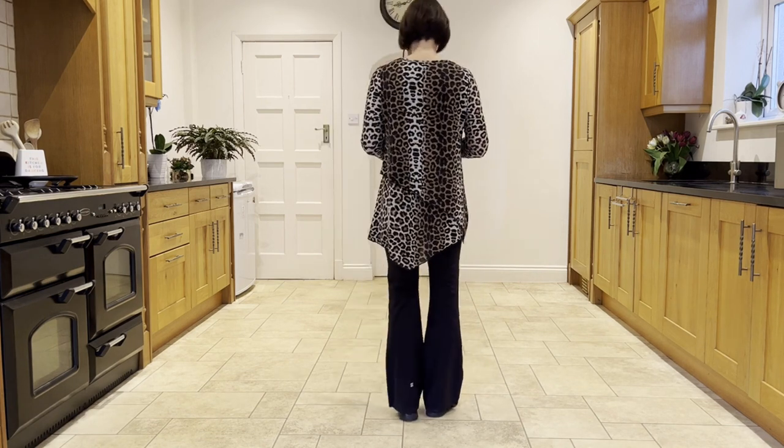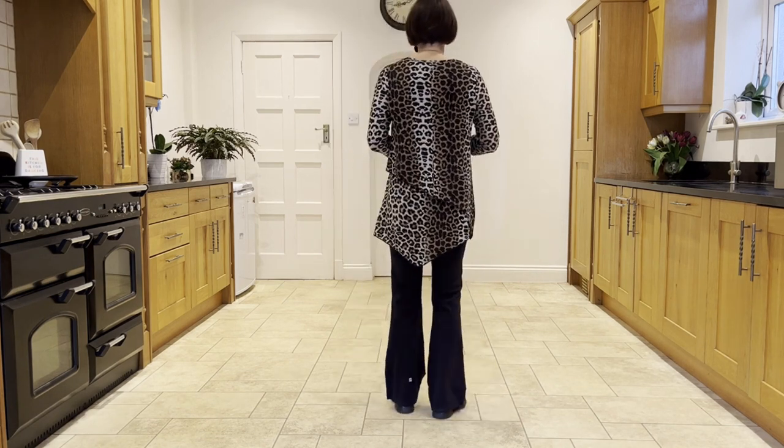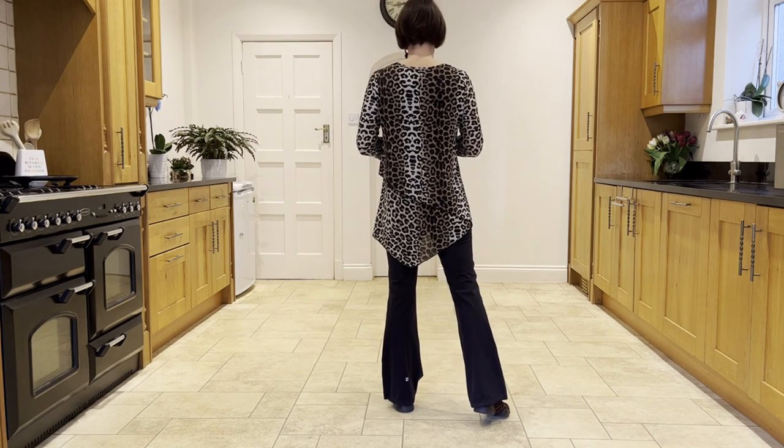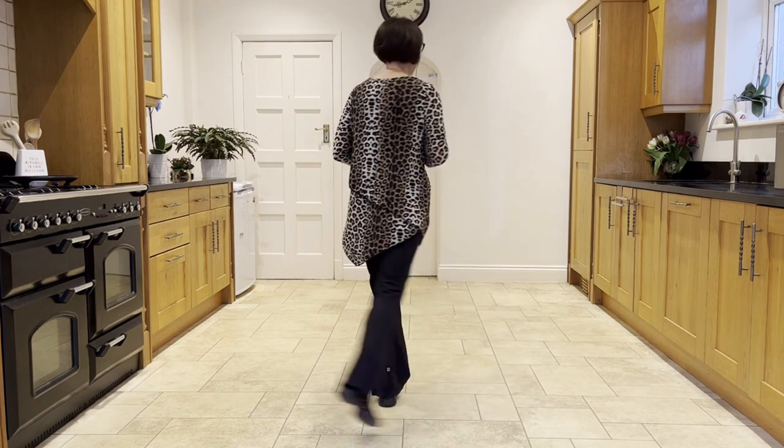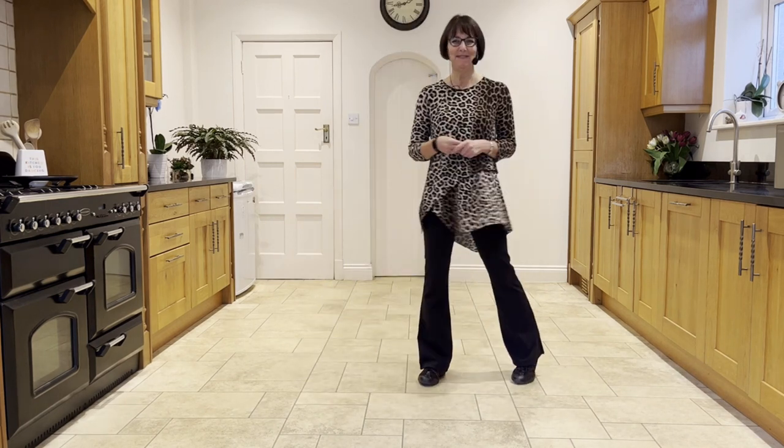To recap that third section — weight was in the left, you make a cross rock, side rock. Ready, and cross rock, side rock, sail a quarter, step, quarter pivot.